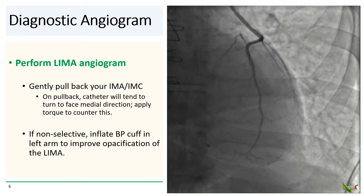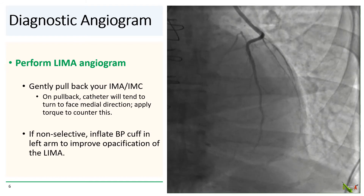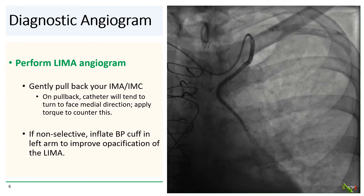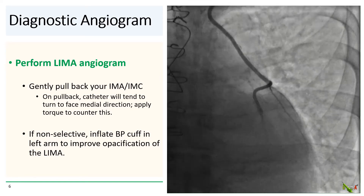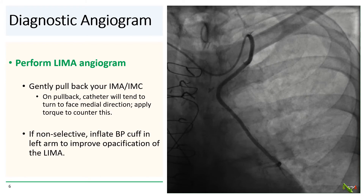Once you have your IM catheter into the subclavian, you then gently pull back the catheter as you normally would to engage the LIMA. I find that because of the right radial origin, the IM catheter will sometimes tend to want to rotate medially upon pullback, so you may have to apply gentle torque to counteract this effect. If despite your best efforts you are still not able to selectively engage the LIMA, inflating the blood pressure cuff in the left arm can improve opacification of the LIMA in a non-selective engagement. In our case, we engaged the LIMA with an IMA catheter and found that it was widely patent.